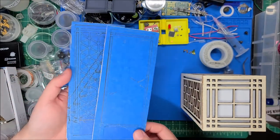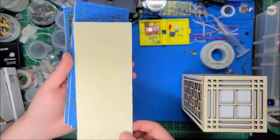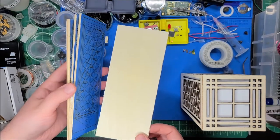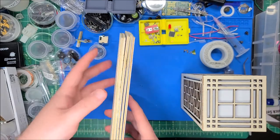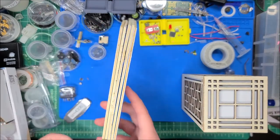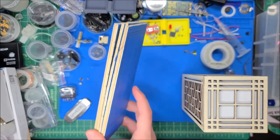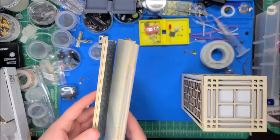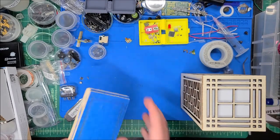These scrap pieces of wood won't go to waste — I'll flip them over and use them for dialing in engraving and cut settings. It was about a dollar for six boards, so this was almost a dollar wasted — but really an invaluable experience learning how to use a diode laser cutter.